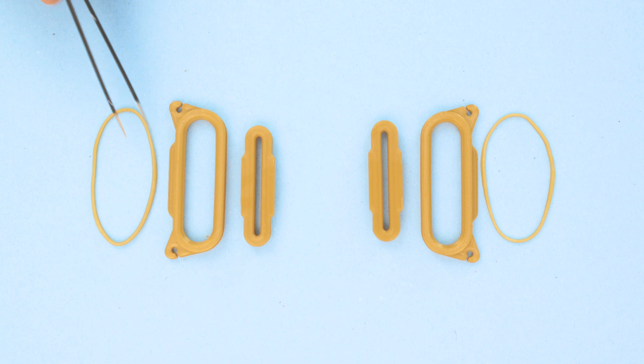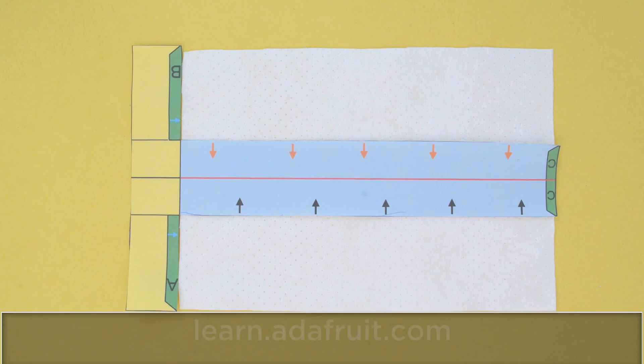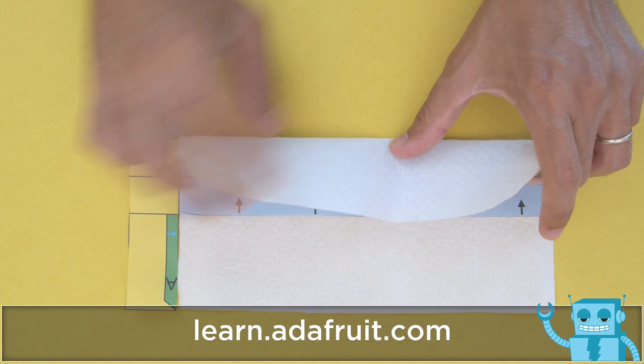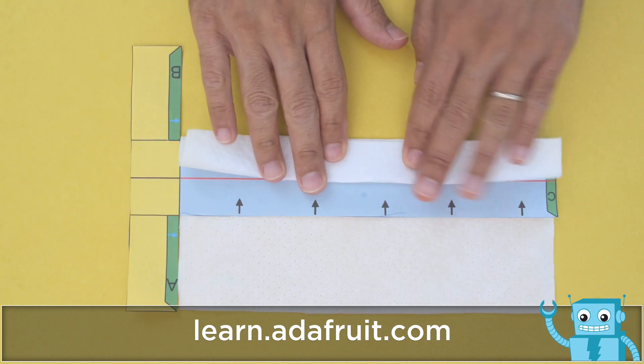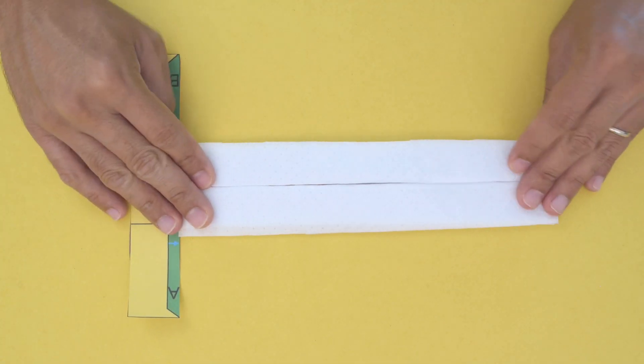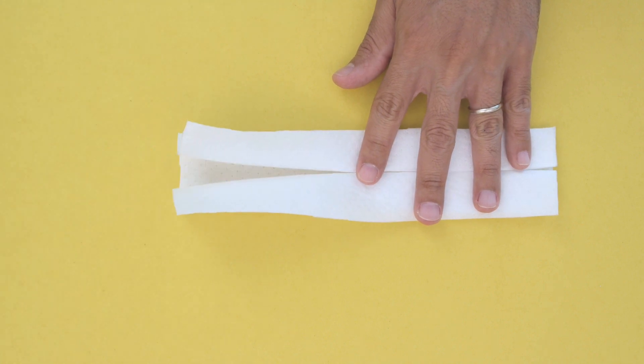Rubber bands can be used to attach the holders around your face. Files are available to download and linked in the description. You can print out a template to help you fold the material into shape. Use the guidelines to create the folds with creases so they can better form around your face. When worn, the material unfolds to cover the bridge of your nose and chin.